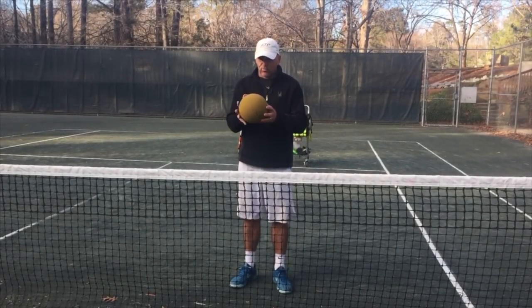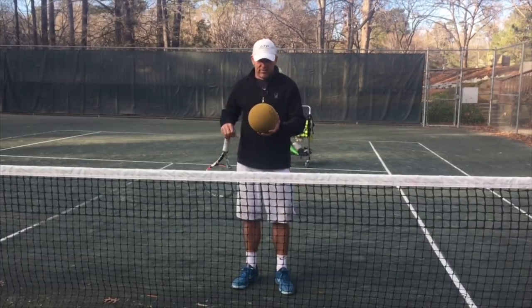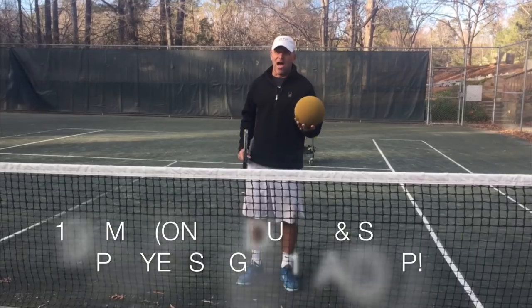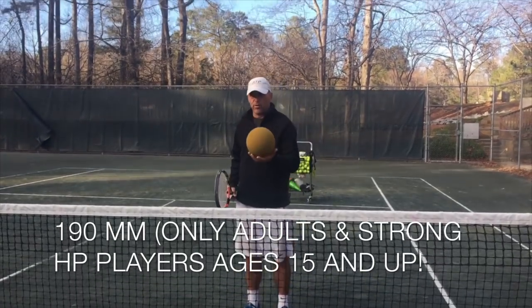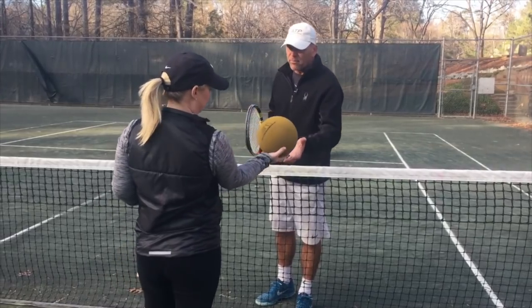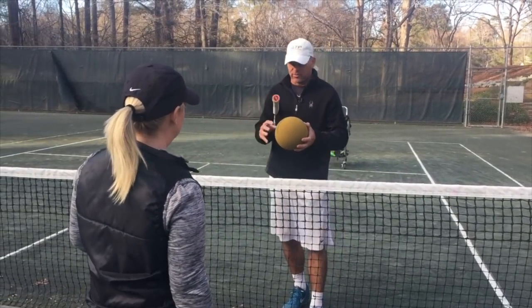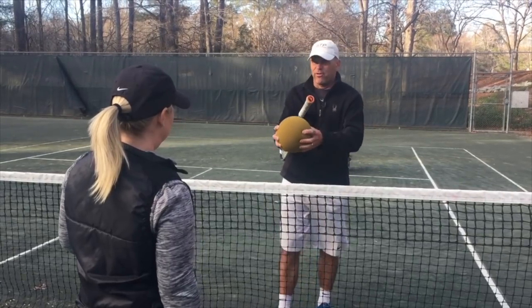As we work with the foam balls, this is the 190 — 190 millimeter. The objective: it's light, okay? You can feel how light this is. But it's very dense — it's made dense — so you can't really squeeze it.